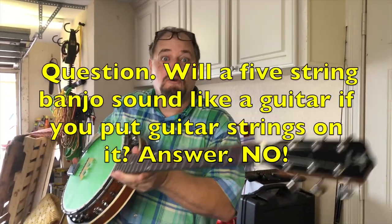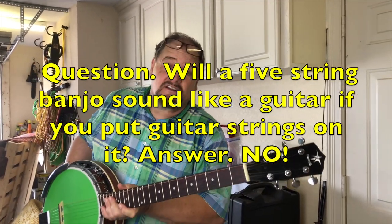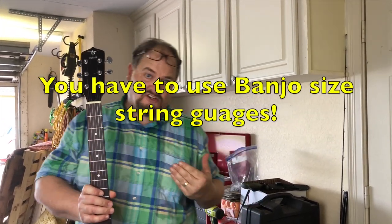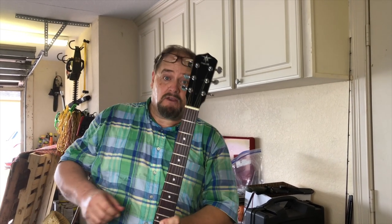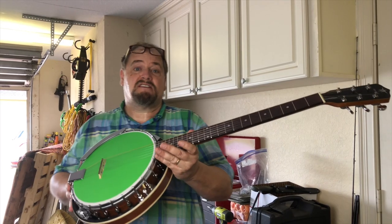What the banjo manufacturers don't tell you about your six-string is it's never going to sound like a real banjo because it's got guitar strings on it. A quick fix: get Nashville high-strung strings. On Nashville high-strung strings, the highest string is actually the size of what would be a wound G on your guitar, because a banjo doesn't have those low boom-boom-boom notes.